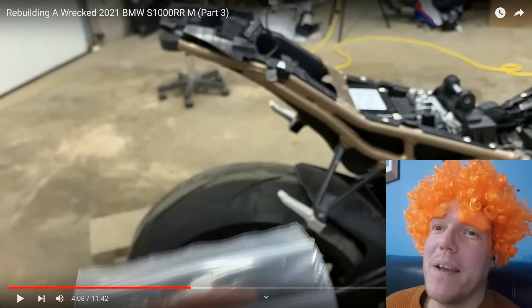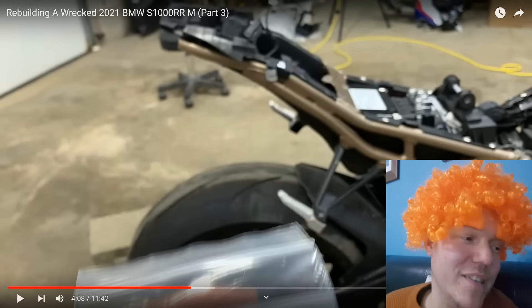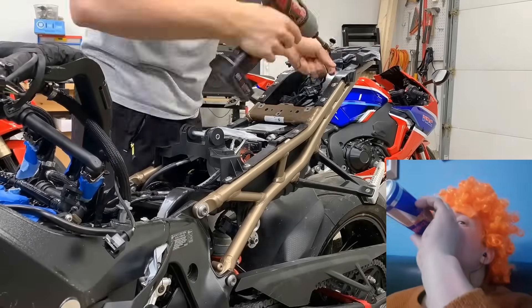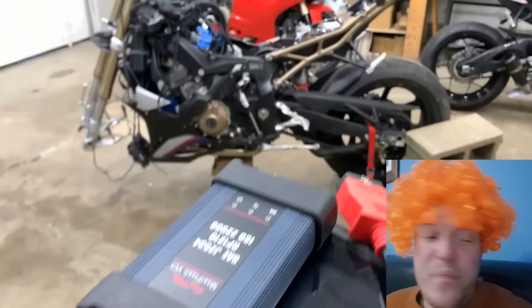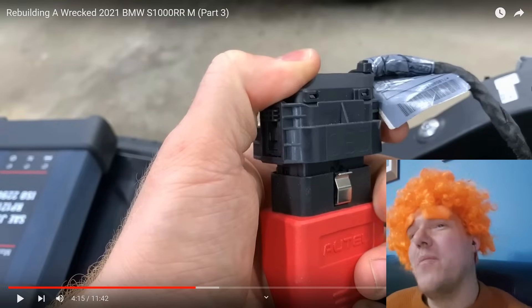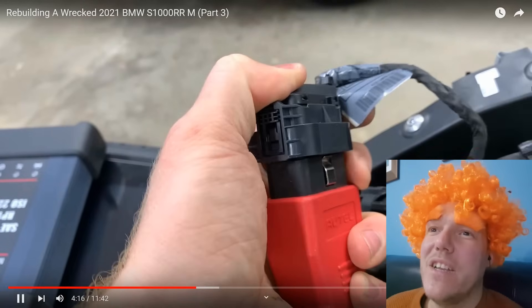Why should you not buy a bike off this guy? Because he doesn't have a clue what he's doing. The more and more I watch, the more I notice he's a bit of a lying sh*t — he knows what that was, that's why he didn't want to take it off.